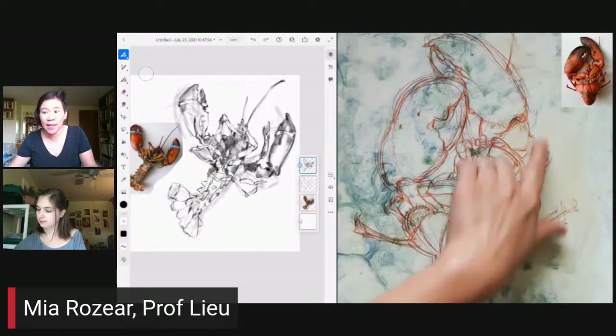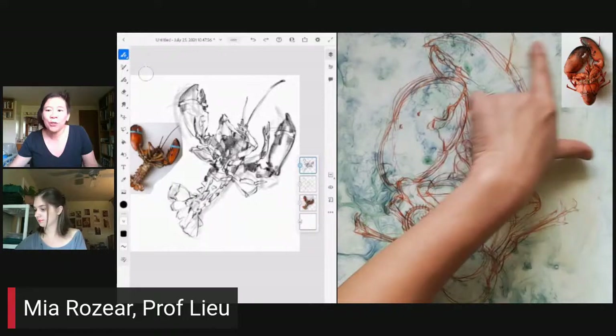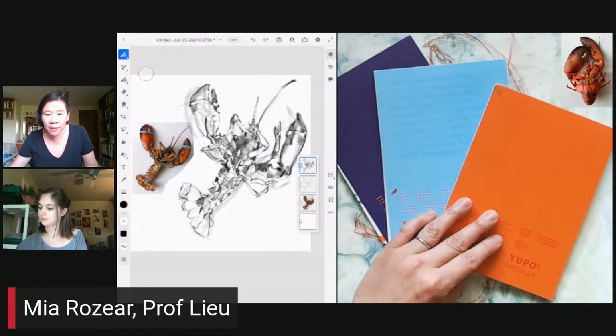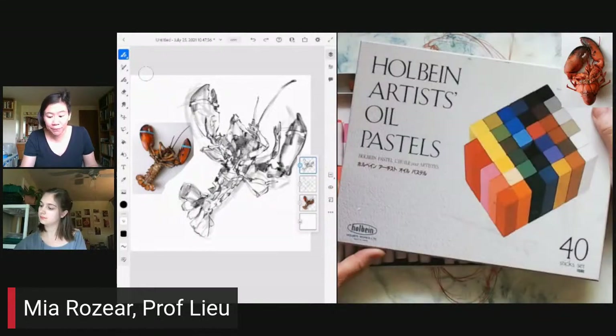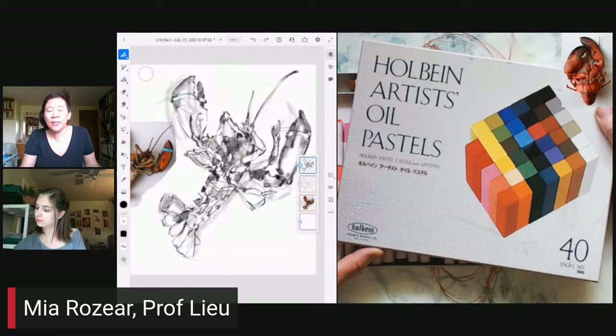I wanted to mention that the Yupo paper we're using today was provided by Legion — thank you so much for giving us those materials to play around with. I've never really used Yupo paper before and it's just a really exciting material. The other materials we have today are these Holbein Artist Oil Pastels. I've never used this brand before. The brands I've used in the past are Sakura, Caran d'Ache, and the Sennelier Oil Pastels.